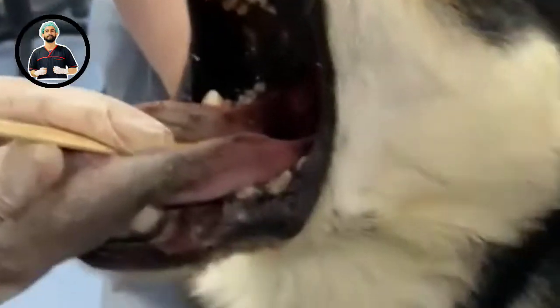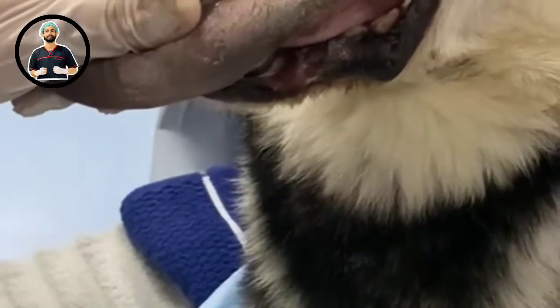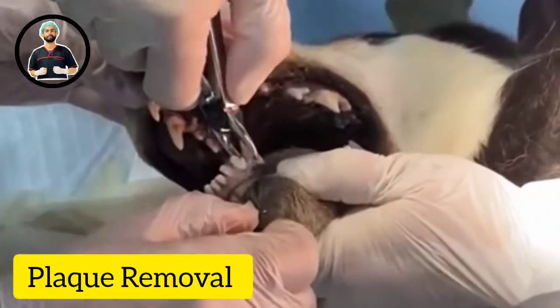Just pushing the tongue down opens up the airway area immensely. You can use a light source so you can see better. Even on a frozen cadaver that's not showing normal anatomy, pushing that tongue down opens up the space immensely. You can see the palate right at the back.